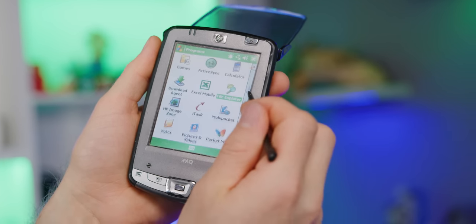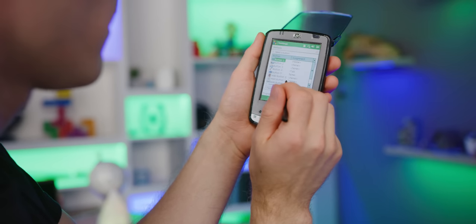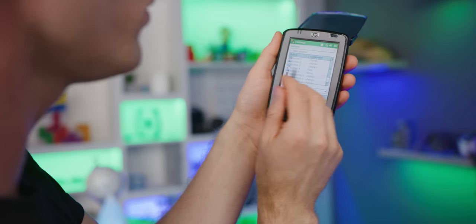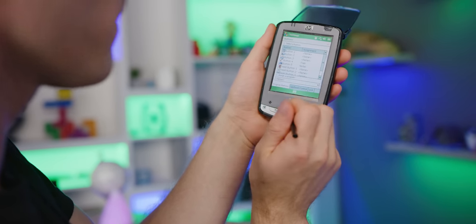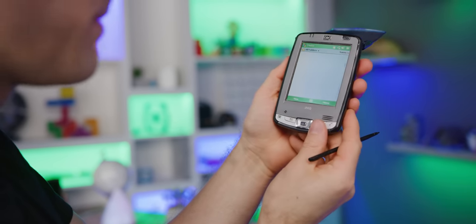If you go into Buttons, check this out — it's highly configurable. I actually figured out why those front buttons weren't doing anything: I apparently removed all the assignments for everything other than what I used. This one I left, and that tape button — I apparently had that configured to the Notes application. The latency is not bad on that.